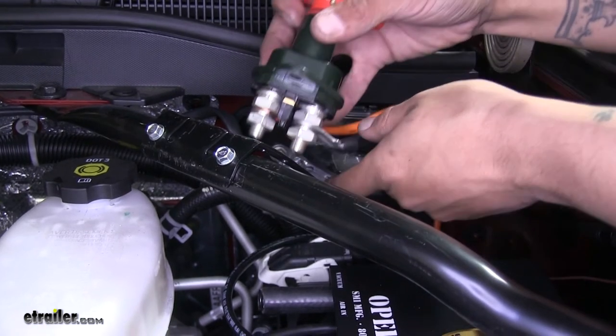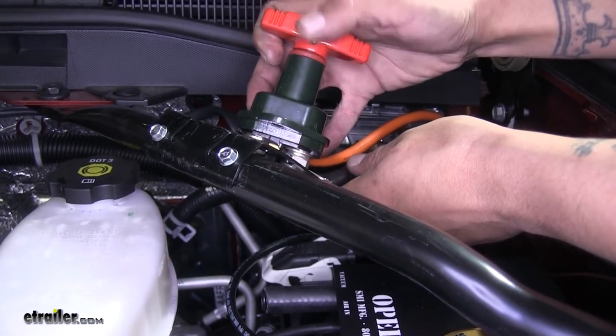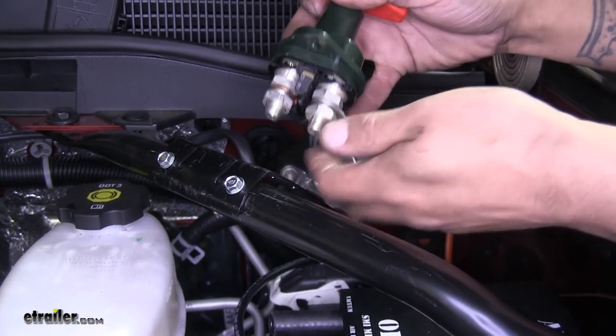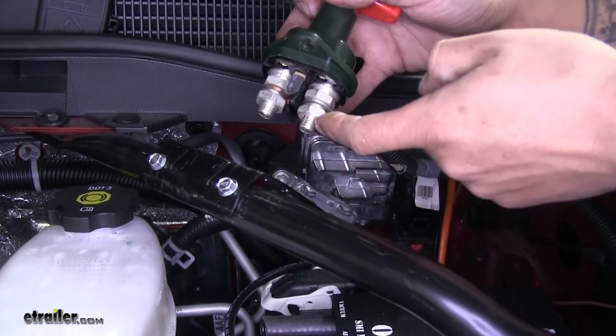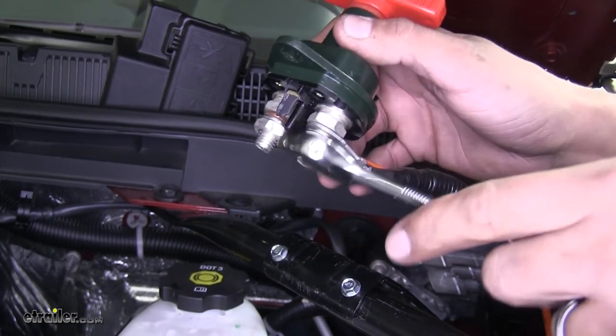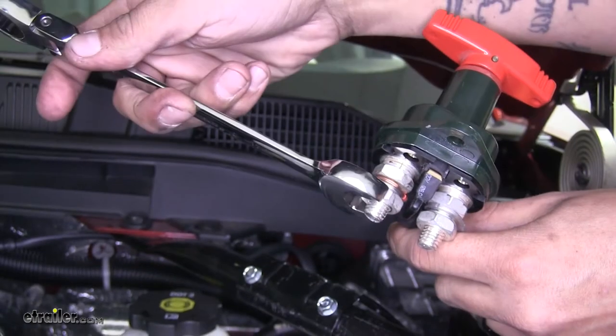We're going to be coming from the bottom, but I just want to get an idea before I tighten everything down of how I'm going to have my switch sitting. Then we can come back, now that we know where our cables generally need to sit, and tighten those two nuts. Grab a 17 millimeter wrench and tighten up that nut, and we'll tighten up the other one as well.